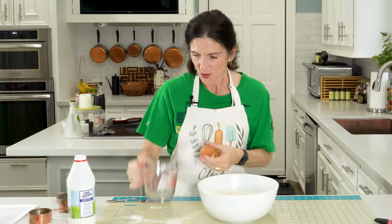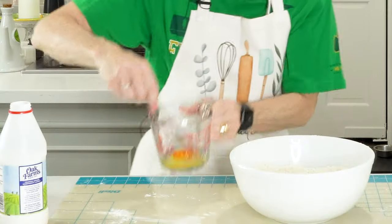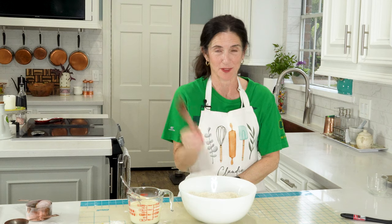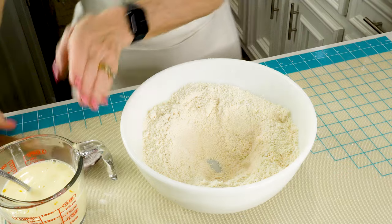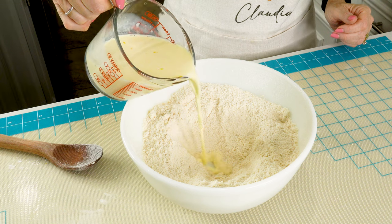Now in a small measuring cup, you want to crack one egg and just lightly scramble it. Then add one and a half cups of milk and give it another little stir. Now take your spoon and make a well in the center of the bowl. Take your milk mixture and pour it into the well — but be careful, don't pour it all in. Leave a little bit so that we can brush it on top of the scones before they go into the oven.